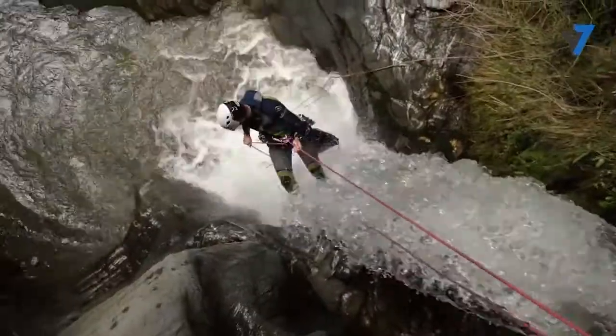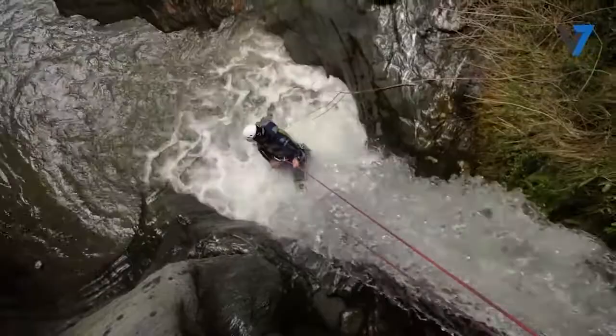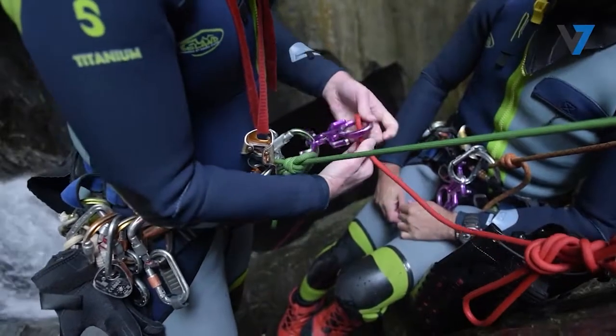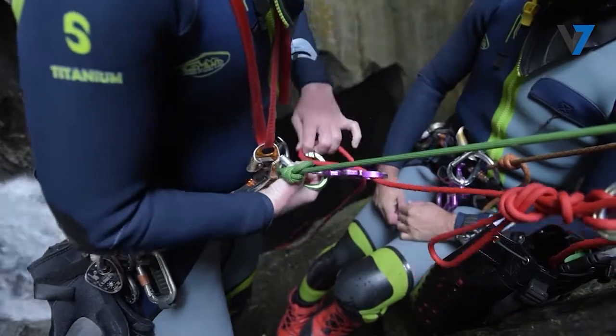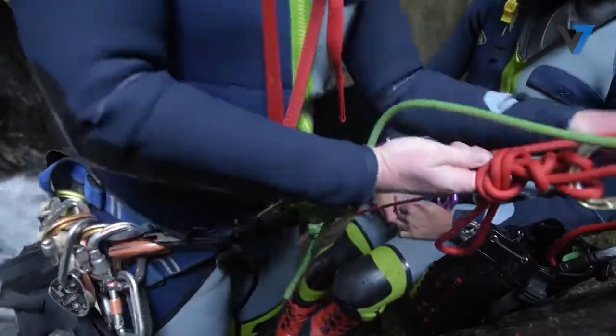In wet canyons, we can often forgo gloves because the water absorbed by the ropes will dissipate any heat caused by friction. Next, we can set ourselves up on the rappel system. The techniques required for this are nuanced, and we covered this part of rappelling in other videos — make sure you take the time to review these videos.